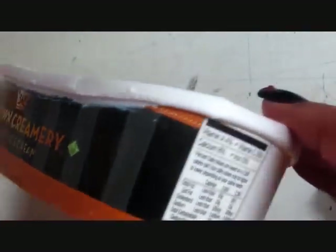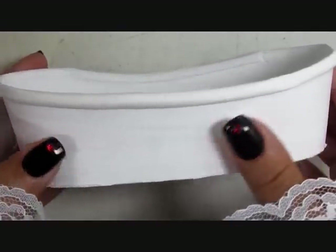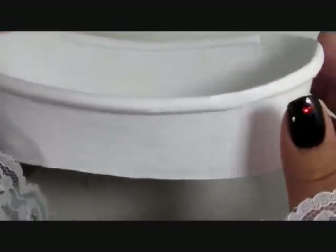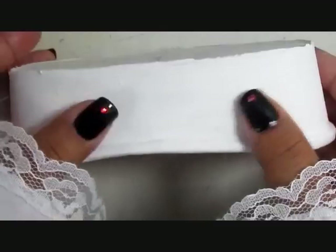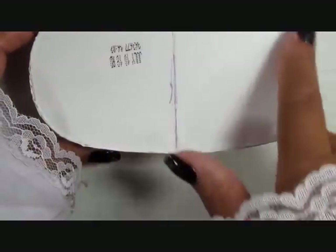Then I'm going to use some additional caulk to secure the rim to the base. I took it outside and gave it a blast of white spray paint, and then inside I gave it two coats of white indoor-outdoor paint. This will help protect it from some of the water.